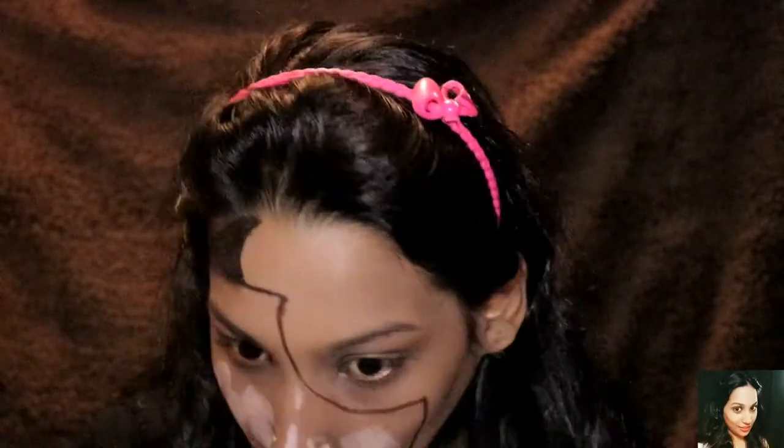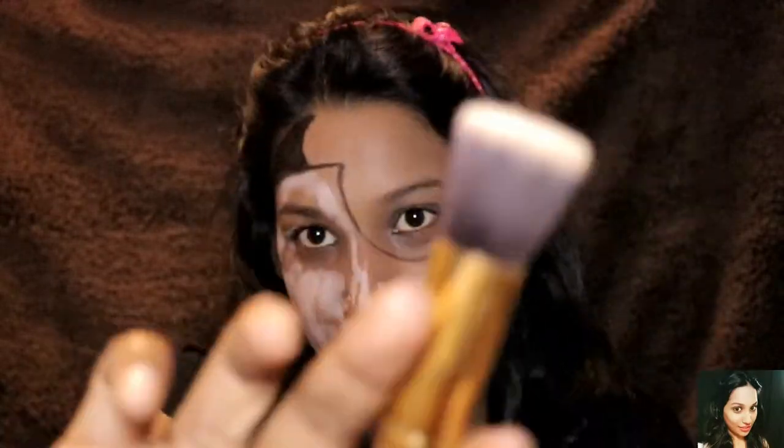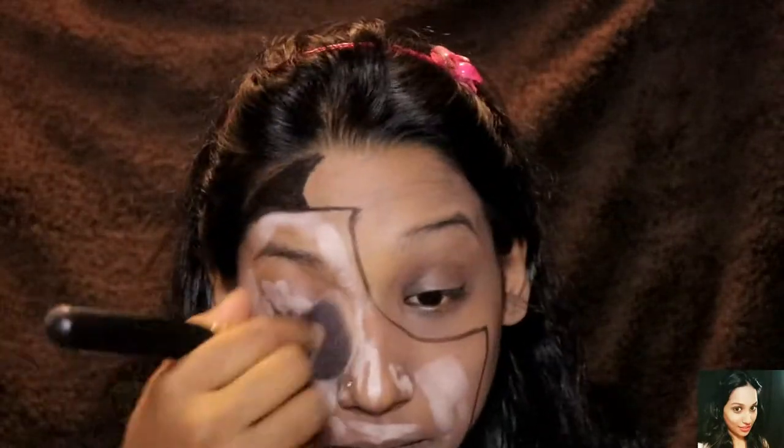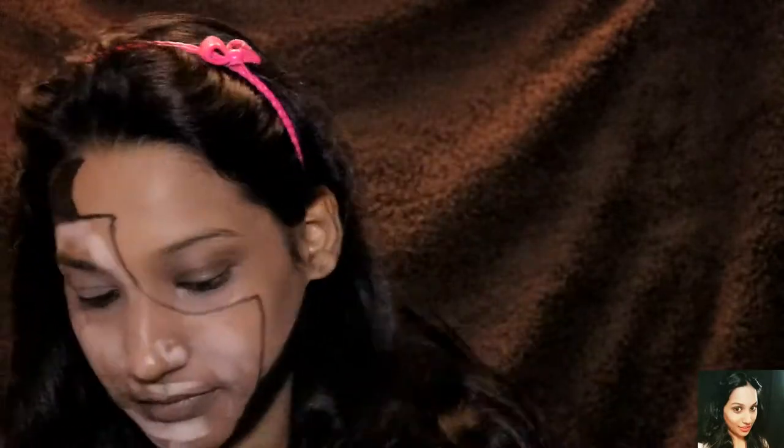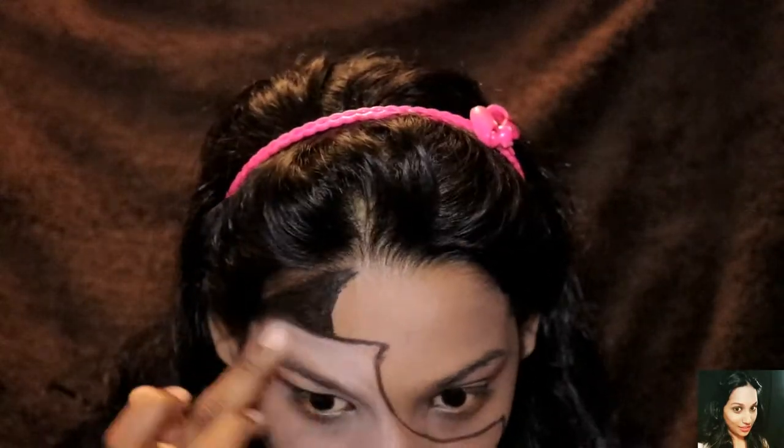For my mask area, I'll be using a Kiss Beauty foundation number one, which is in the shade of white — very fair — so that it would be totally different from my skin shade. As you can see, I've applied it directly from the foundation tube and then I'm using a brush to blend it nicely.